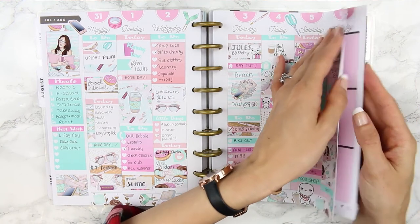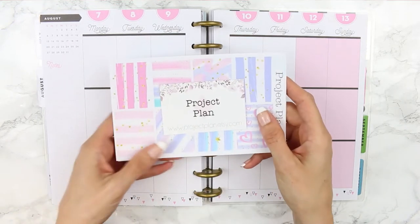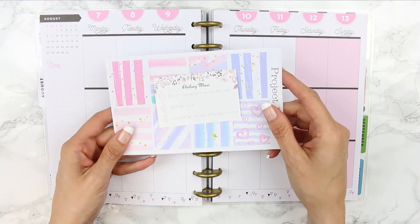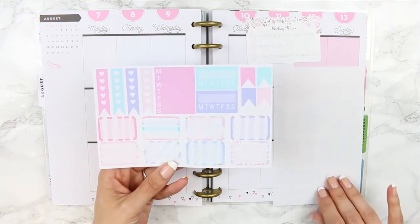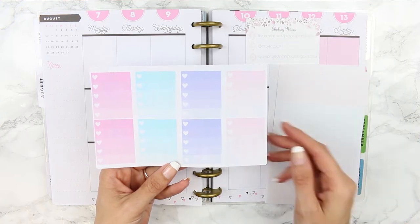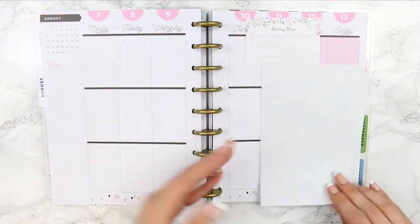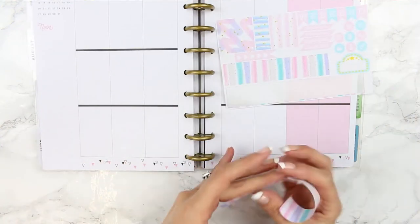Hi everyone and welcome back to another plan with me for the week from the 7th to the 13th of August. Today's kit is from Project Plan on Etsy and the link is going to be down in the description box. I've never used a kit from Project Plan — this is my first kit and it doesn't come with any deco and it only has eight small icons, so I think this is like a smaller kit, not quite a mini kit but definitely smaller than what I usually buy.